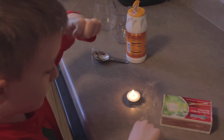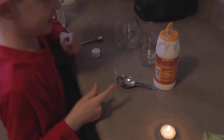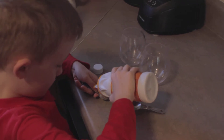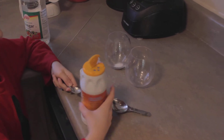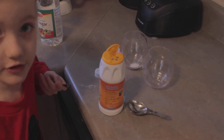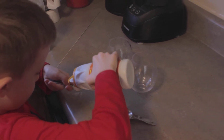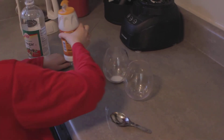Alright, put that down, and let's leave that lit. So first thing I'm going to do is put two and a half teaspoons of baking soda — you can use Arm & Hammer if you want to, or you can use different brands. So that's one teaspoon of baking soda, and one more to make a whole teaspoon. A little bit of spillage going on, but that's okay.